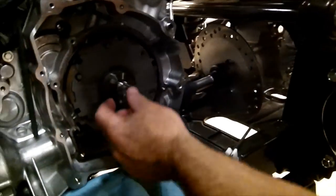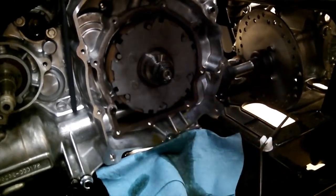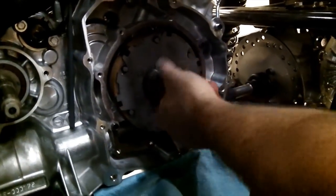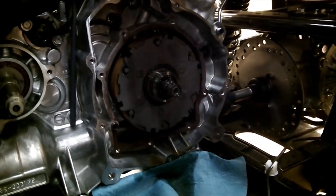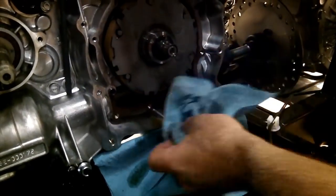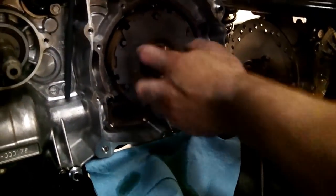We've got the clutch back assembled. We're going to slide it back on the shaft and put the nut on — remember, this is left-hand thread, so it's the opposite of normal. Tighten up the nut to factory spec, then clean out this gasket area. Put a new gasket on if you damaged it, which is usually a good idea anyway. If you're reusing the old one, make sure it's clean and dry, then put that cover plate on.